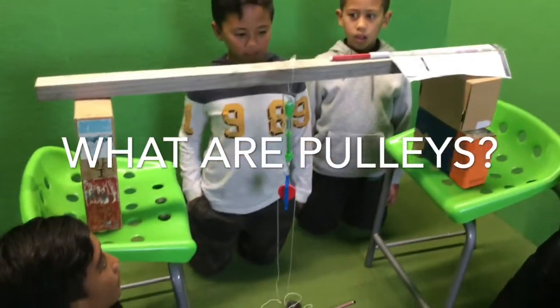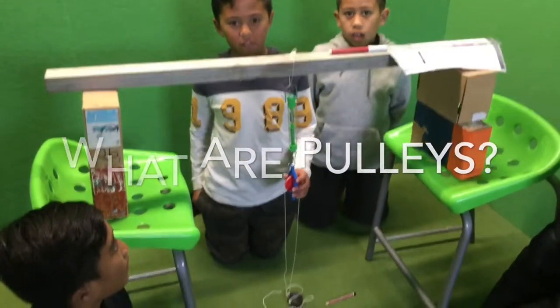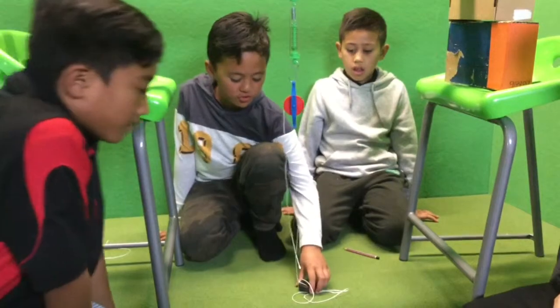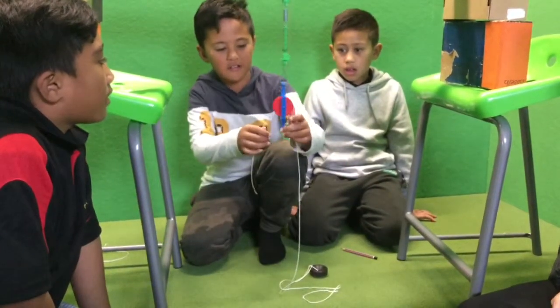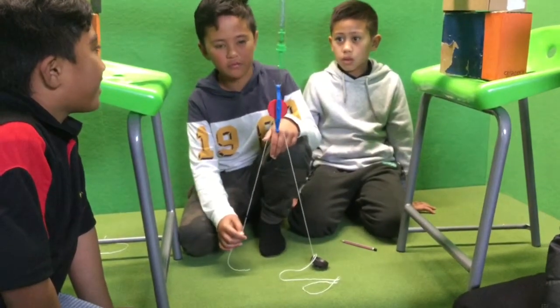Today we are learning about pulleys, and pulleys help carry big heavy stuff. On a pulley there are three forces: the weight at the bottom, the pulley, and the force that you use when you pull the rope.